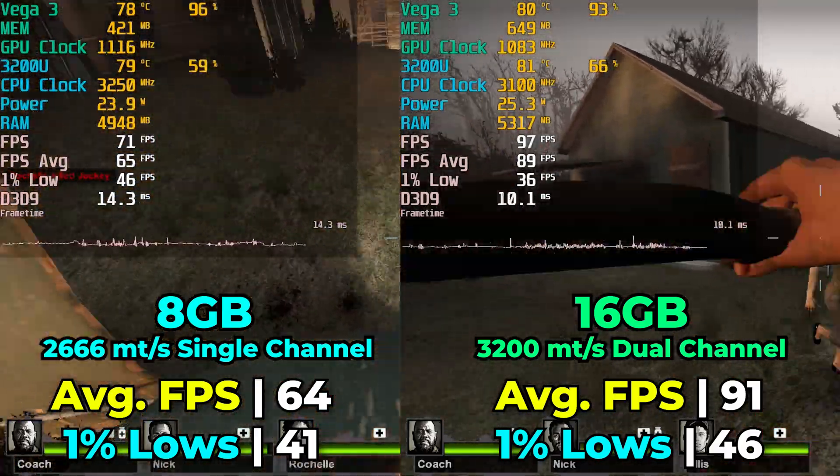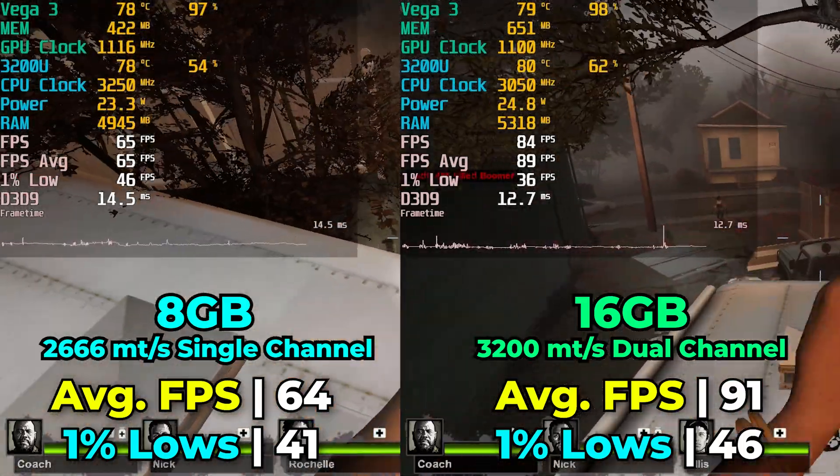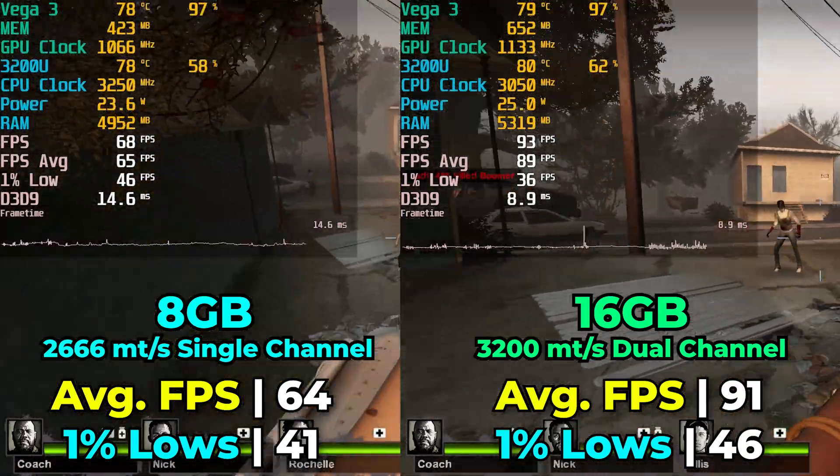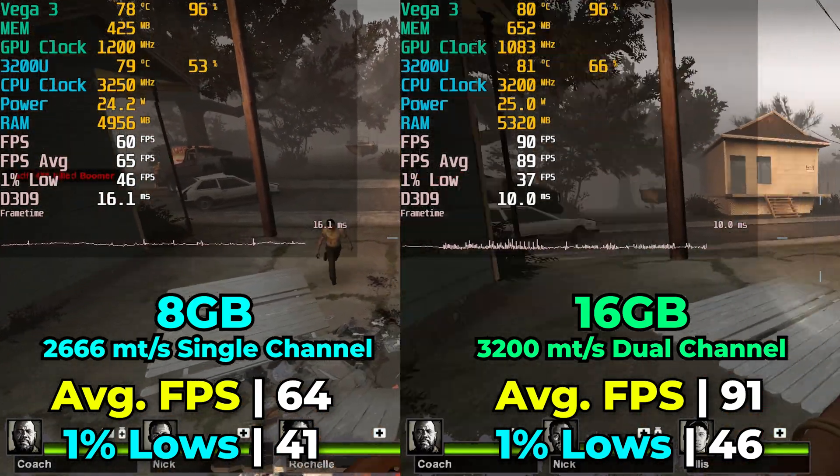In the BIOS, I was actually able to set the RAM speed all the way up to 3200MHz. So we are seeing a pretty meaningful uplift in both overall memory speed and memory capacity.